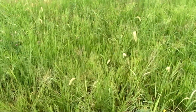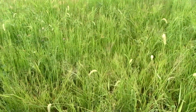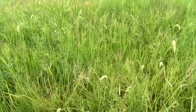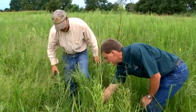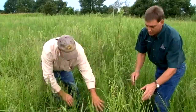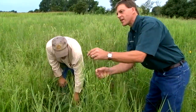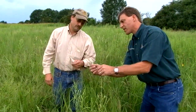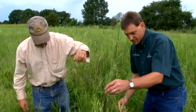Dormant seedlings may not germinate until the soil temperature has warmed sufficiently in the spring. There can be other grasses and weeds emerging at the same time. Weeds make it harder to evaluate a new planting. A person unfamiliar with native grass seedlings might assume the planting has failed. Many good native grass plantings have been destroyed because seedlings were not correctly identified.